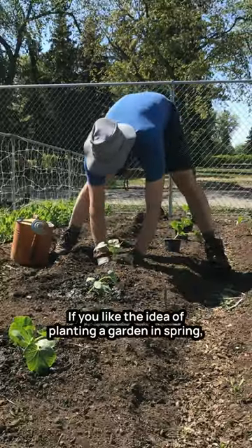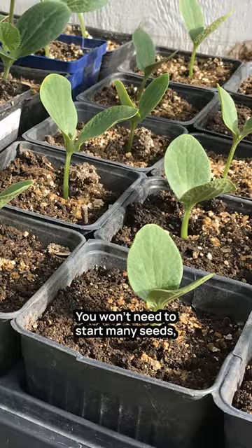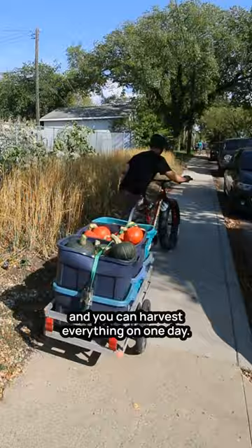If you like the idea of planting a garden in spring, forgetting about it for most of the summer, but still coming back in fall to gather your harvest, then winter squash is a crop for you. You won't need to start many seeds, the plants compete well with weeds, and you can harvest everything on one day.